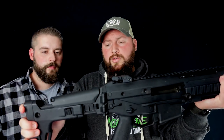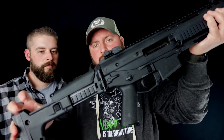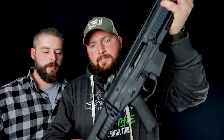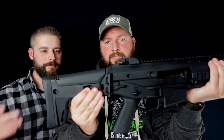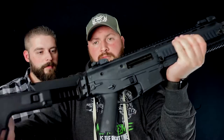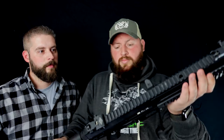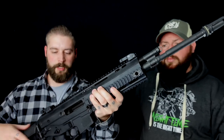Die Schulterstütze ist verstellbar — komplett Magpul. Sie erinnert hier auch ein bisschen an die SCAR-Form, mittlerweile sehr beliebt diese Schulterstütze. Einklappbar, komplett. Was hier auch einfach mit dabei ist auf dieser Waffe — ihr seht es an den Seiten und oben drauf: Picatinny-Schiene von hinten bis nach vorne.